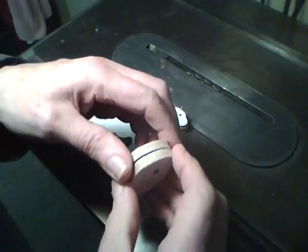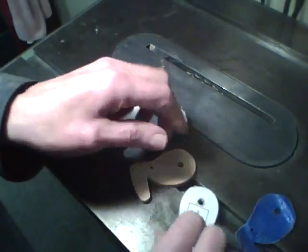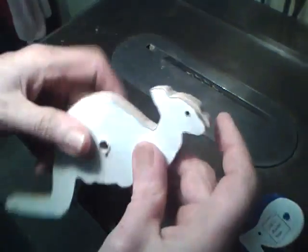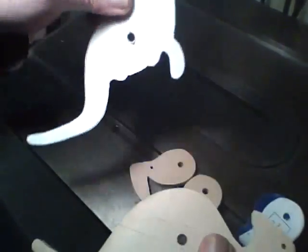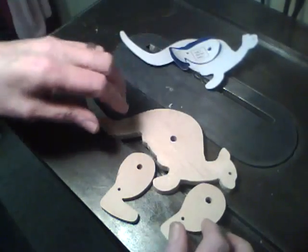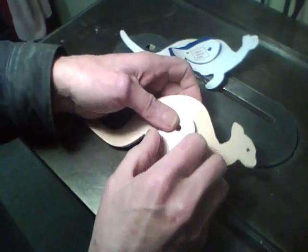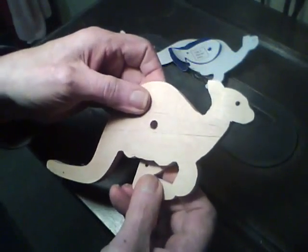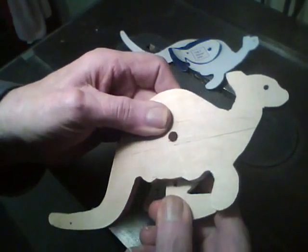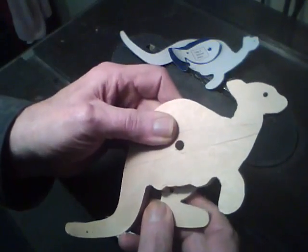Next we can remove the patterns — and there are our three pieces. Now we just need to cut a length of quarter-inch dowel to connect the legs together. And there will be an eighth-inch dowel on the bottom. The eighth-inch dowel will be stopped by these two little bumps on the bottom — that's what limits the travel of the feet.